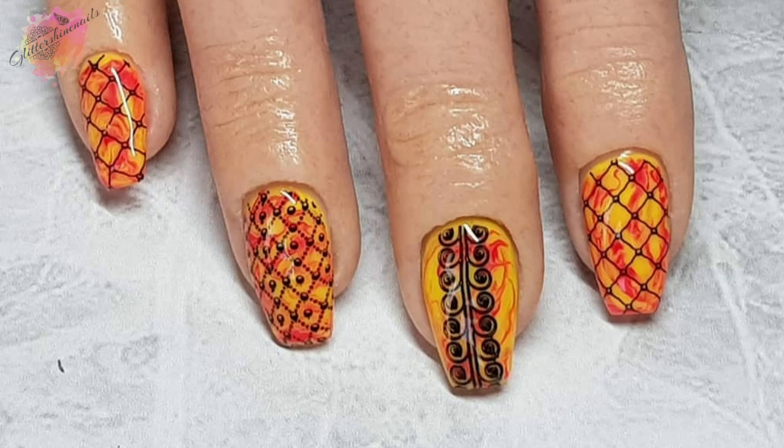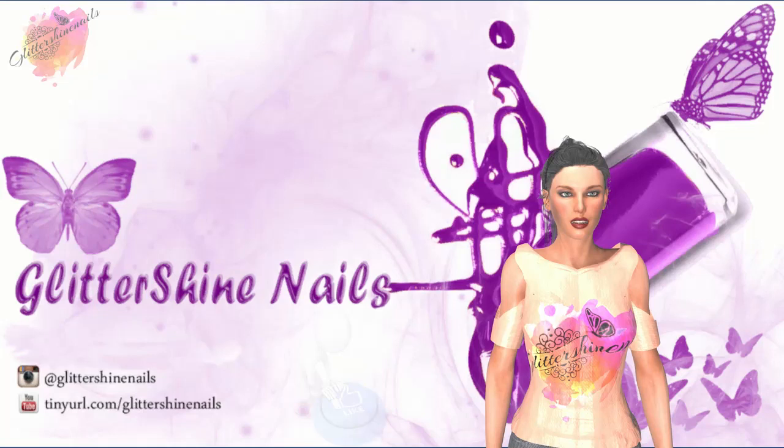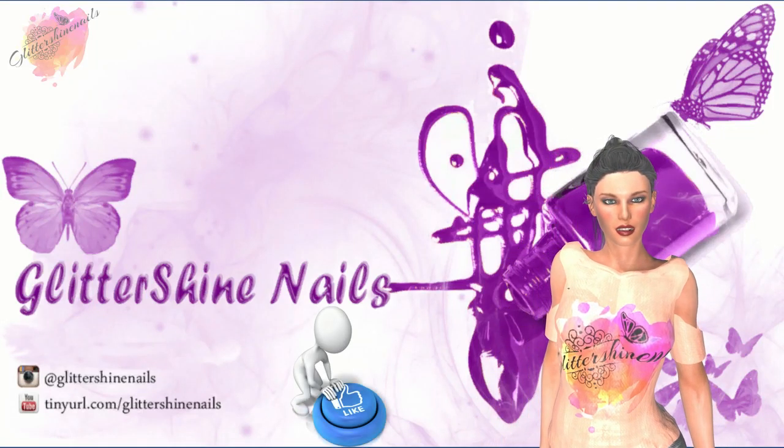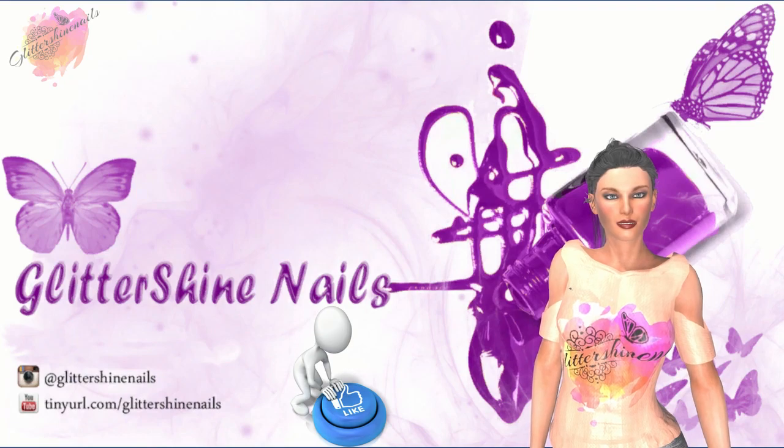Comment below — I'd love to hear from you. Hit that subscribe button and share. Also don't forget to come over and follow me on my Instagram page at Glitter Shine Nails. So until next time, thanks for watching and bye.